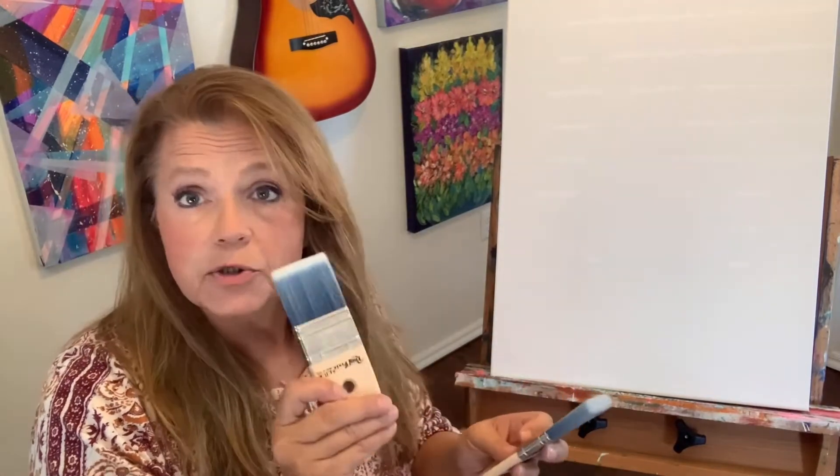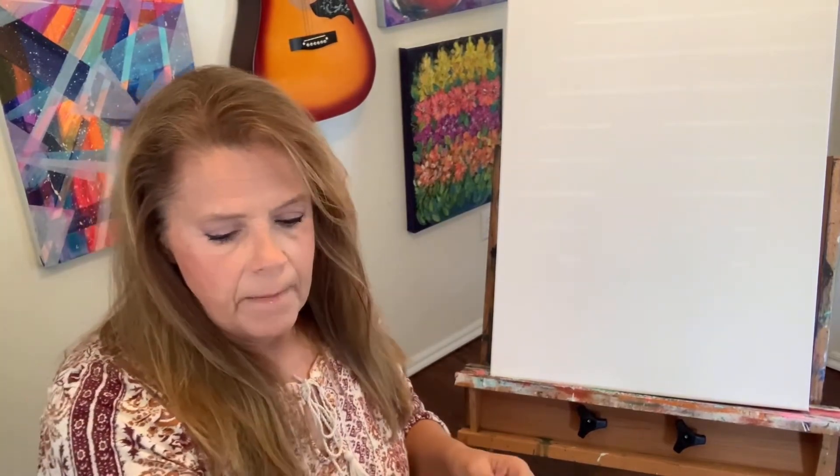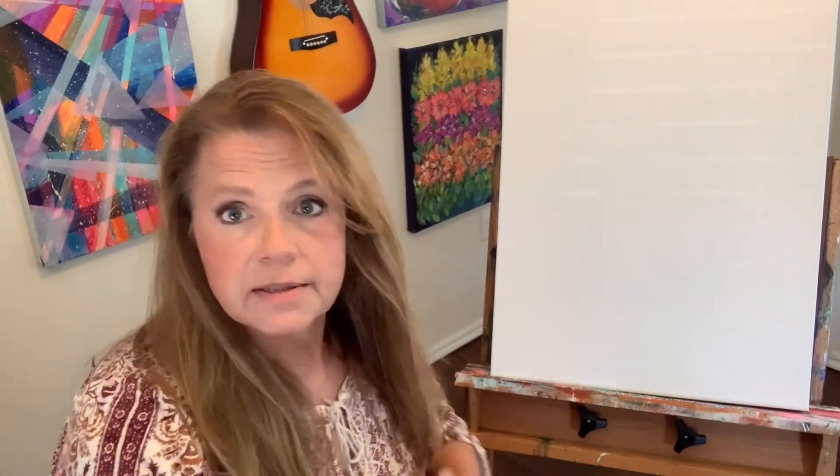What you'll need is your brushes, a continuous sprayer, paint of your choice, whatever you choose, and let's keep going.